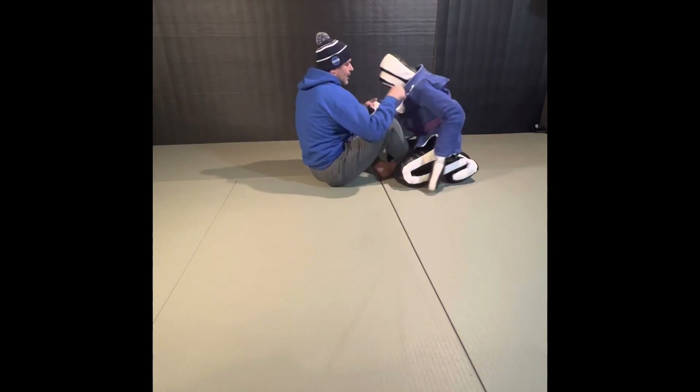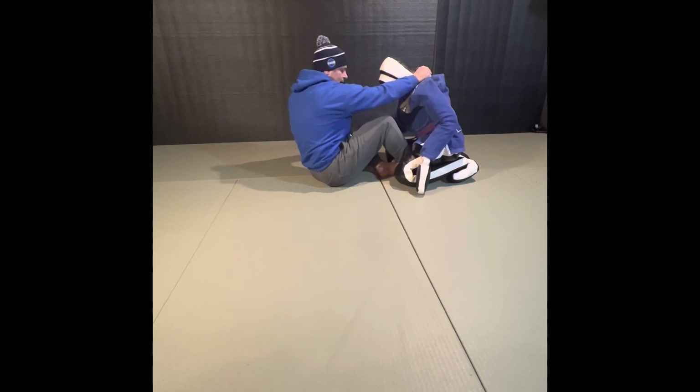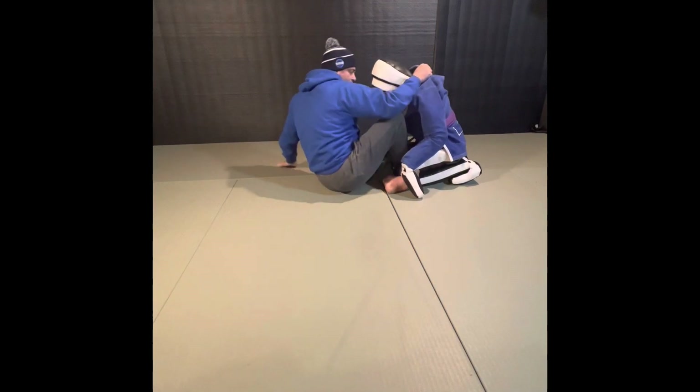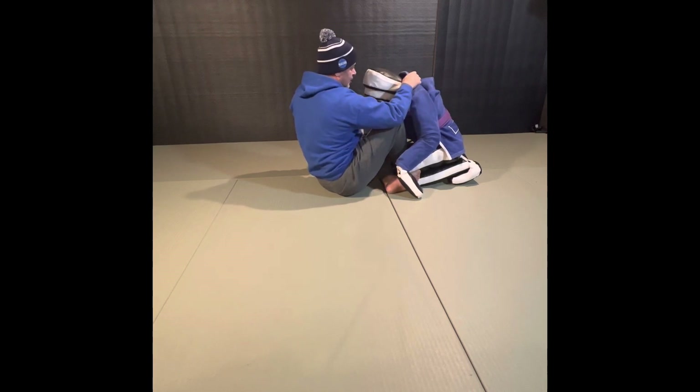Well, this one that you can do is kind of grab the collar, if you want, the back, whatever in here. This X-clamp is you're clamping the front of the leg like this. Then what you're going to do is you can set them up like you're going to do that butterfly sweep with this collar.